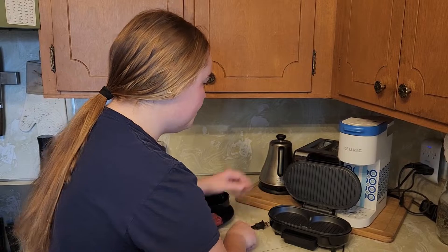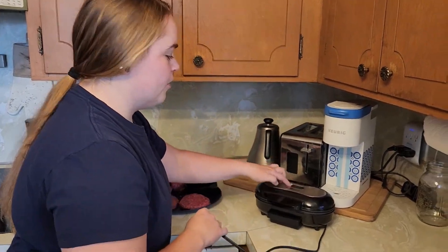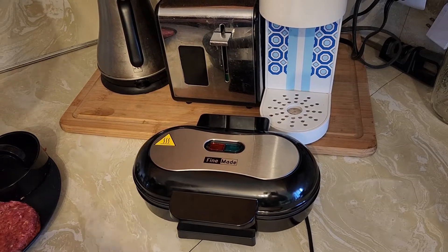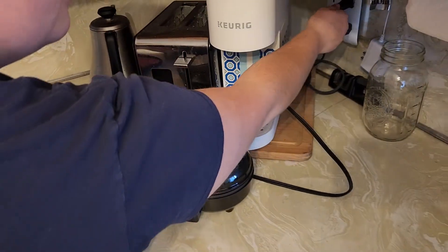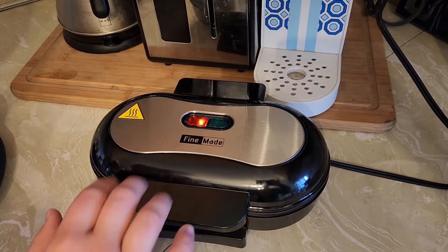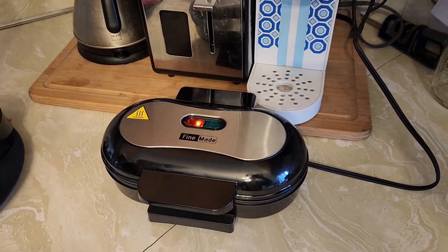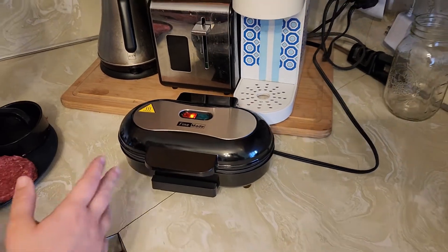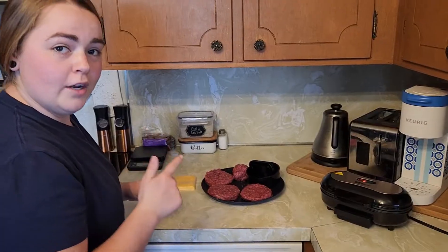When you use the burger maker you are going to be getting two four-inch burgers each time. If you notice, you have a red and a green light — those are not buttons, those are just light indicators. When you plug in your burger maker it's going to automatically turn on. There's no power button. This red light means that it is heating up, and then once it's ready to go the green light will turn on.